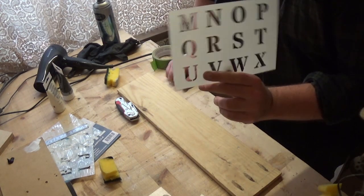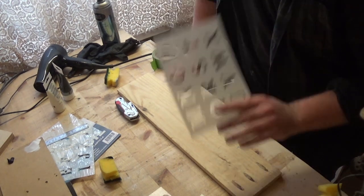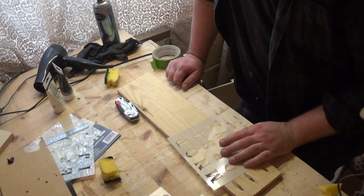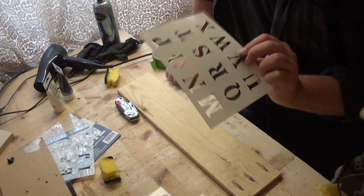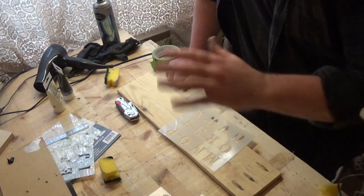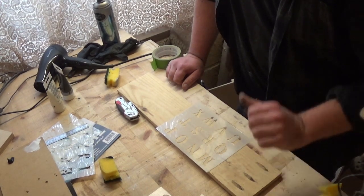I've got these sheets of letters. Because of the way I'm going to apply this, doing it one letter at a time is going to take forever because I'd need to wait for the paint to dry between each one. So what I'm actually going to do is cut these up into their constituent letters so that I can make the words — or most of the words — and get them done all in one go. I'm just going to cut these up into the letters I need to use.